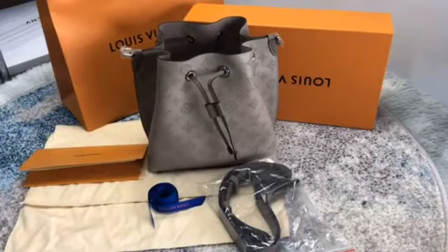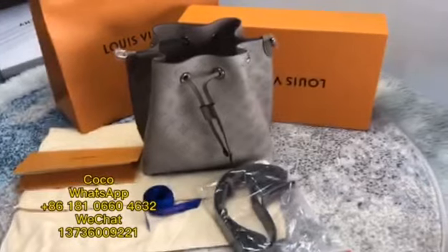Hello everyone, welcome back to my channel. I will show you this Risveidong handbag for women model.